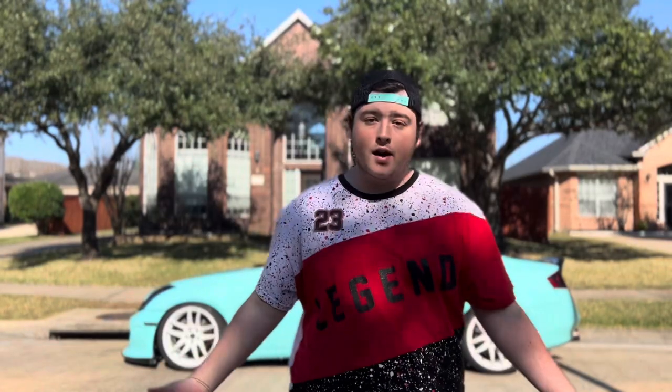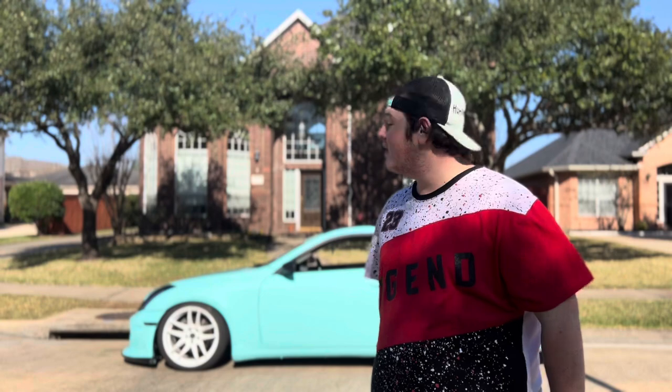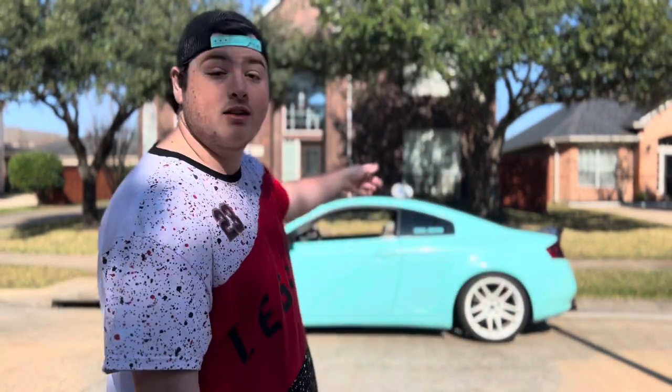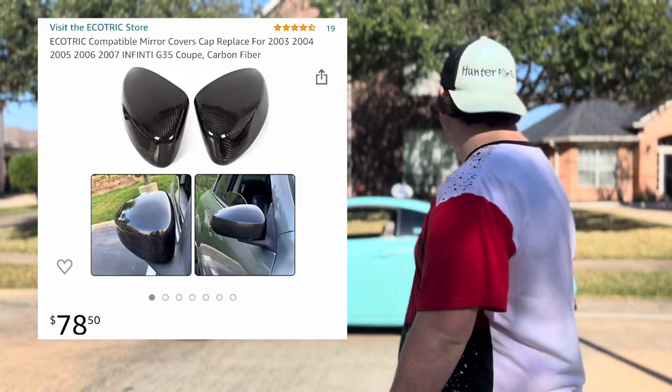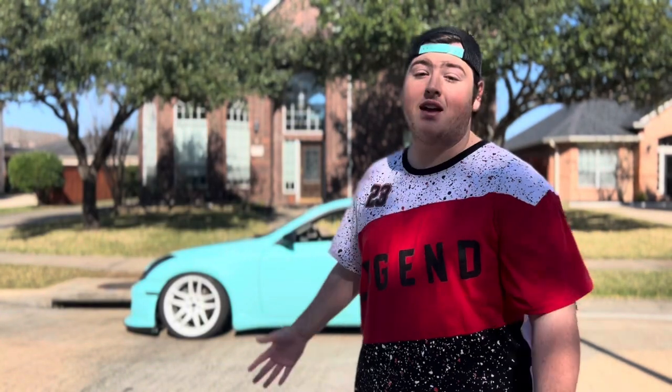Number eight on the list is aftermarket side markers. There are tons of different ones — the ones I found on Amazon were probably the best looking in my opinion. They have a little strip of light going to the middle, they're blacked out, and they have a kind of GTR style where they stick out just a little bit. Coming in at number nine, we have carbon fiber mirror caps. I think these add a great look to the car, especially since I have the carbon fiber ducktail trunk — they'd even out the carbon fiber from the rear to the front.